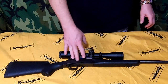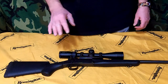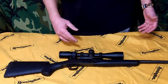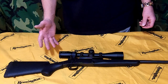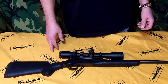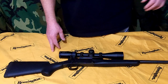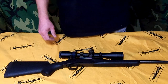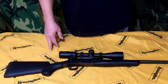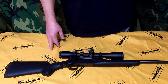These H&R Handy Rifles — they made them in rimfire: 17 Mach 2, 17 HMR, .22, .22 Mag. And then in centerfire: 22 Hornet, 204, 223, 22-250. Also straight-wall cases like 44 Mag, 357 Mag, 500 Smith & Wesson. My last video was a 45 Long Colt / 410 survival model.